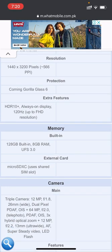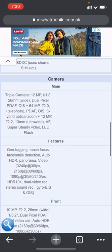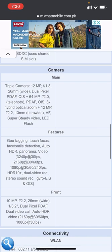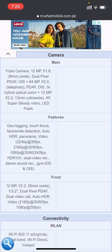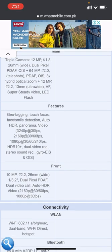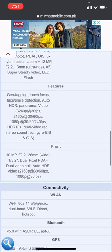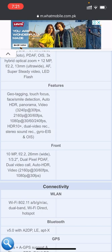The built-in memory is 128 GB with 8 GB RAM UFS 3.0. It supports an external microSDXC card via a shared SIM slot. The main camera is 12 megapixels with LED flash, featuring geotagging, touch focus, face and smile detection, HDR, panorama, and video up to 8K at 24fps. Gyro-EIS and OIS are also supported. The front camera is 10 megapixels at 26mm wide with auto-HDR and 4K video at 60fps.